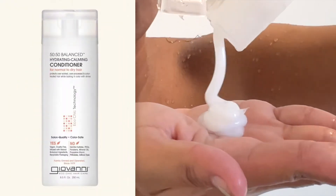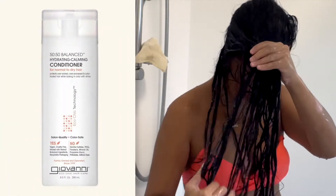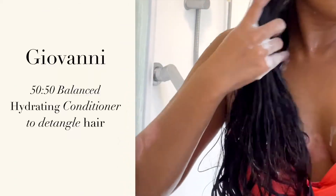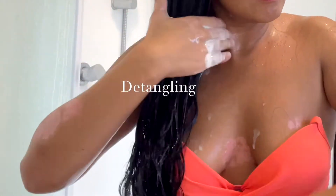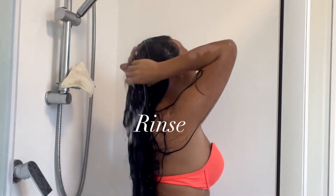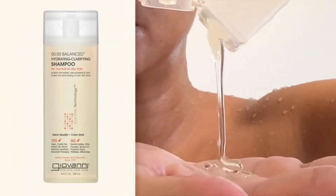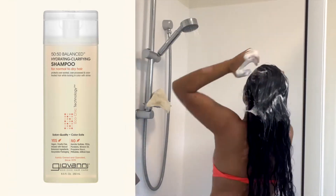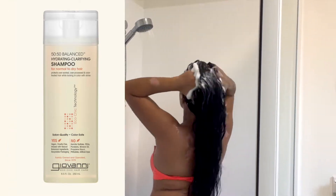To start, I use the Giovanni 50:50 Hydrating Conditioner before shampooing to detangle my hair. After that, I use the Giovanni Clarifying Hydrating Shampoo to clean my scalp and remove any build-up from my hair.